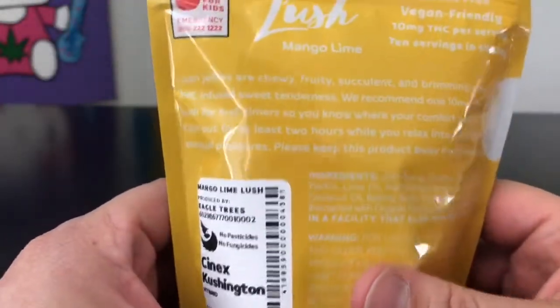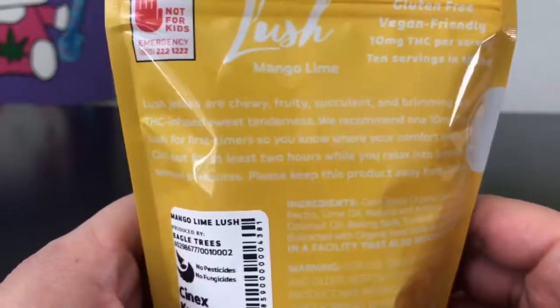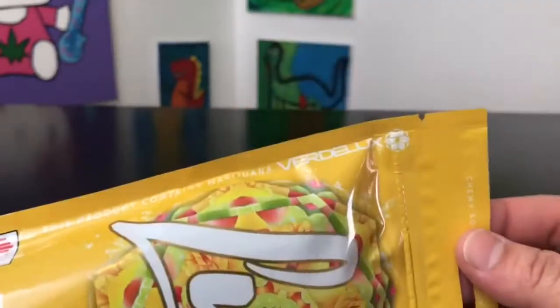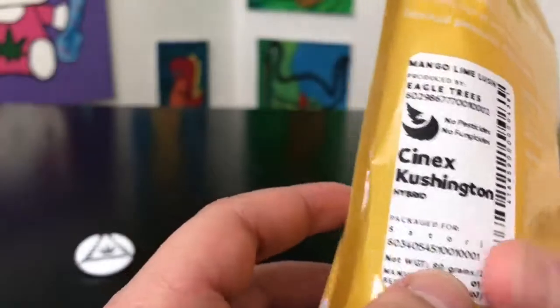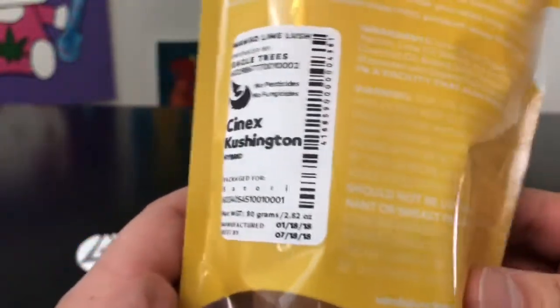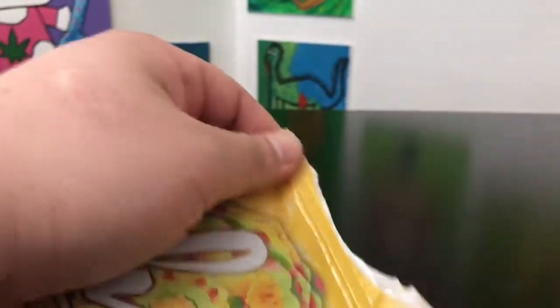It gives you a little bit of something about the company right here on the back — I'm not gonna read that, but you're welcome to pause the video and check that out for yourself. The warning is right there. With that, I'm gonna get started. This is labeled as a sativa, the strain is Cynics Cushington, but this is actually supposed to be a hybrid.